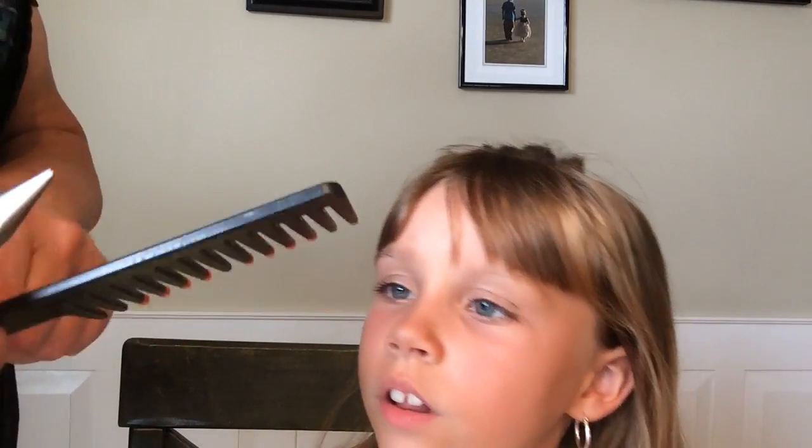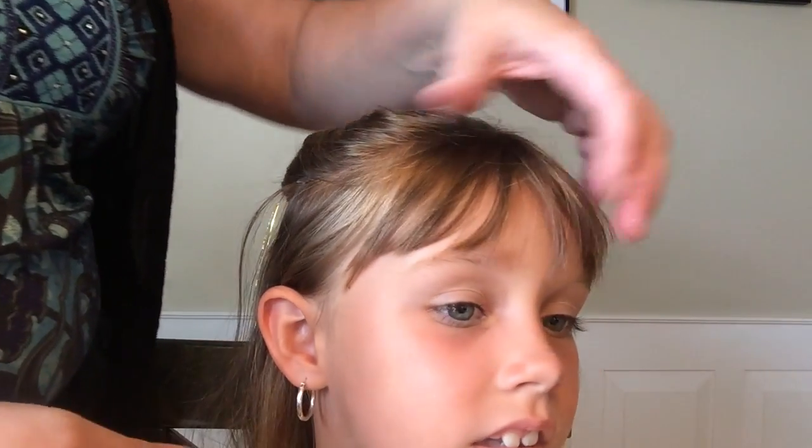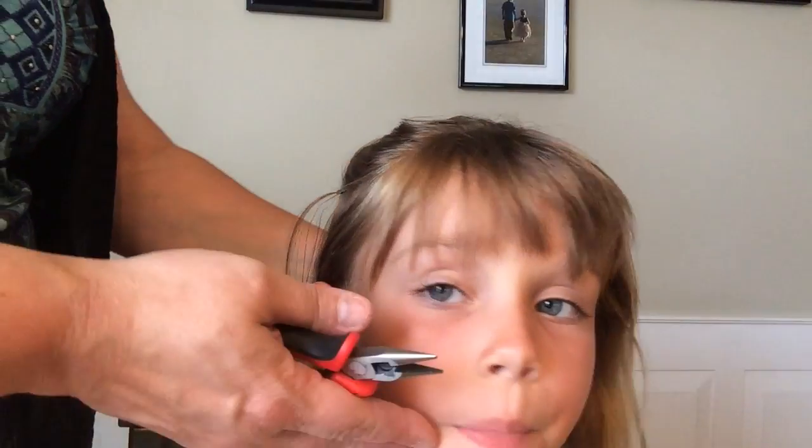You just have to be careful when you brush it that you don't just rip through it. You have to use a wide tooth comb to comb her hair when she's got these in — a wide tooth comb because it's got wide space in between the teeth.